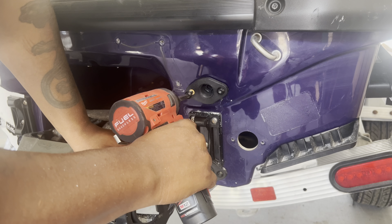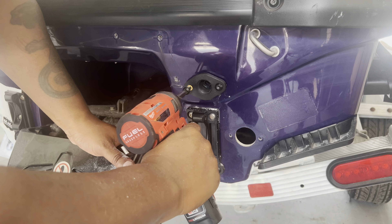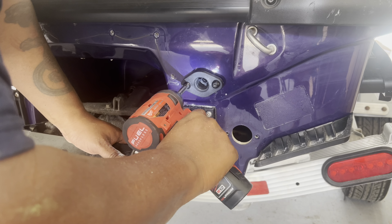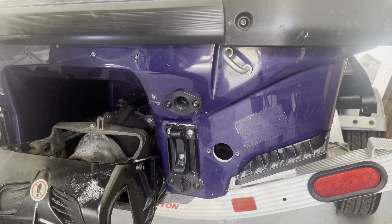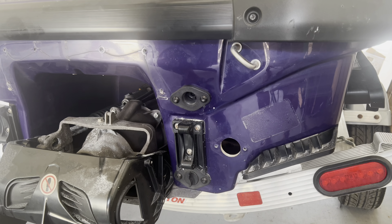We got the bolts in the holes after we drilled the pilot holes with a 7/32nd drill bit. Just want to make them snug — don't beat them in there. All tight, good to go. The flush is relocated and we're going to go back on the inside and hook it up from the inside because it's just long enough to reach.